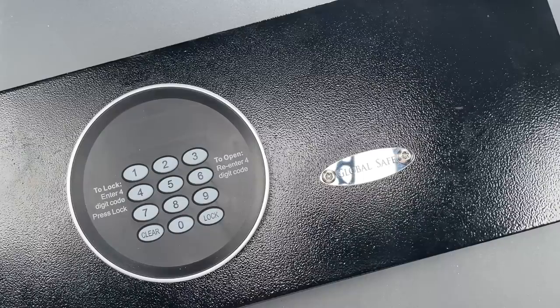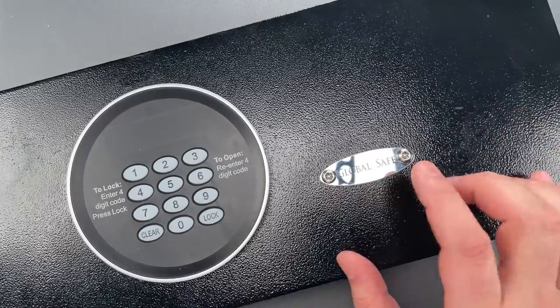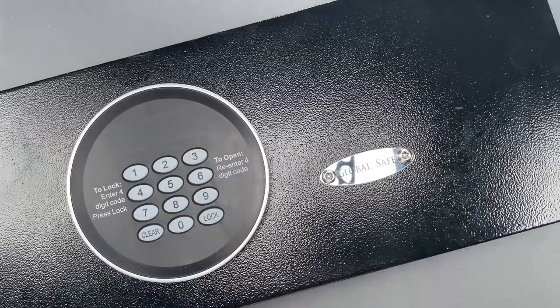This is the Lockpicking Lawyer, and what I have for you today is the door to a global brand hotel safe. I took the door off to make shooting this video a little bit easier.